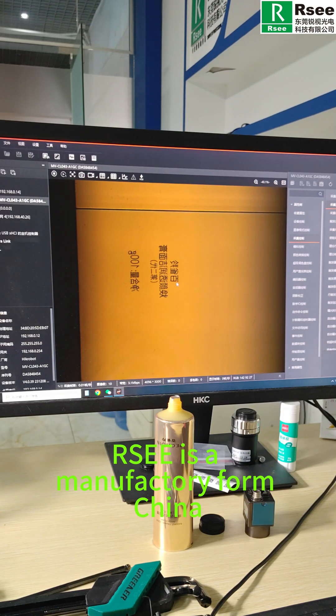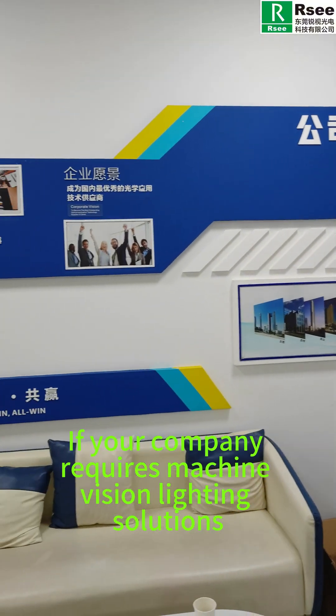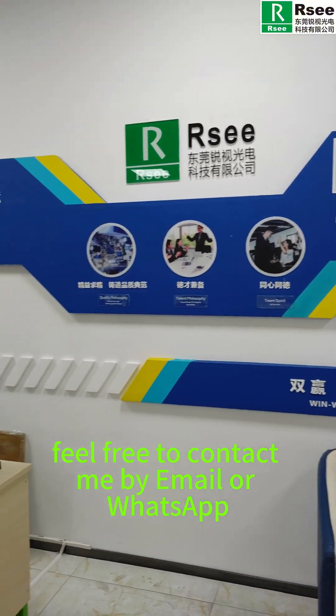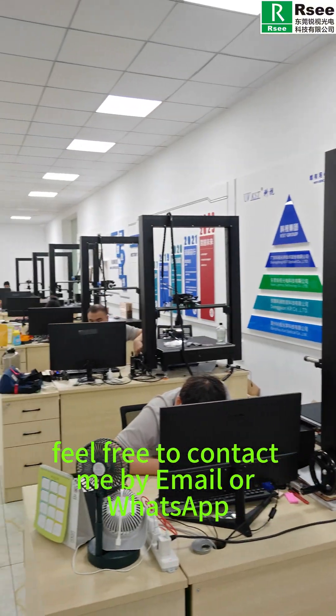RSE is a manufacturer from China. If your company requires machine vision lighting solutions, feel free to contact us by email or WhatsApp.